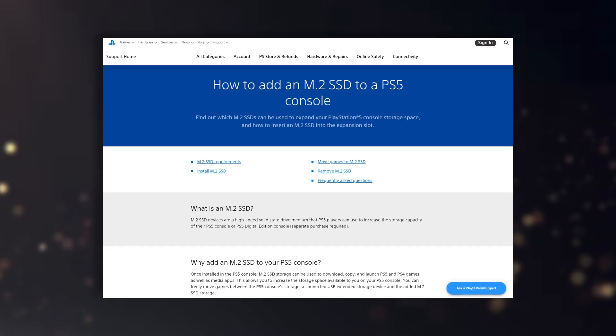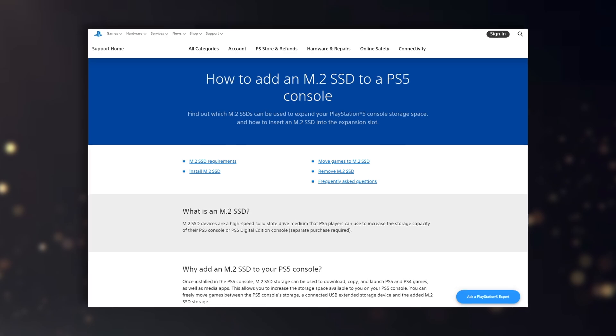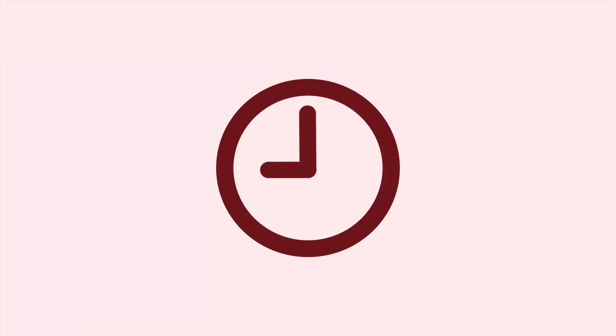One of the PlayStation 5's most beloved features is the extremely fast SSD that allows games to boot with minimal loading. As promised, expandable storage options are now available to both the disc and digital PS5s, and today I'll be showing you how to install the Samsung 980 Pro 1TB M.2 SSD. Thanks for watching 9to5Toys.